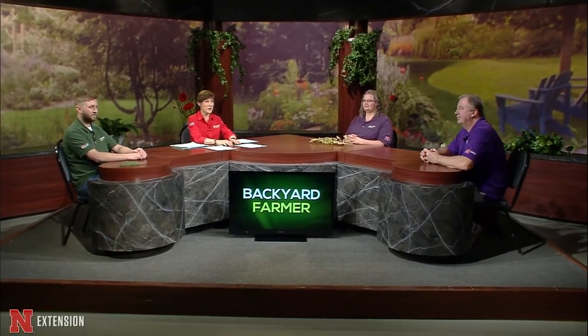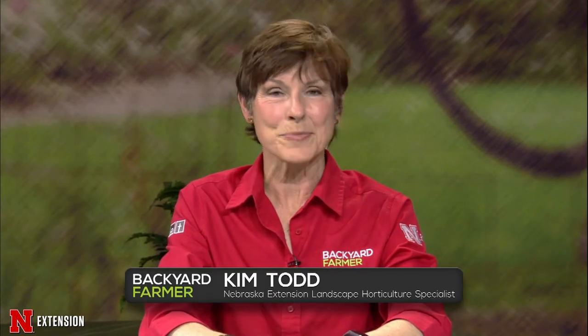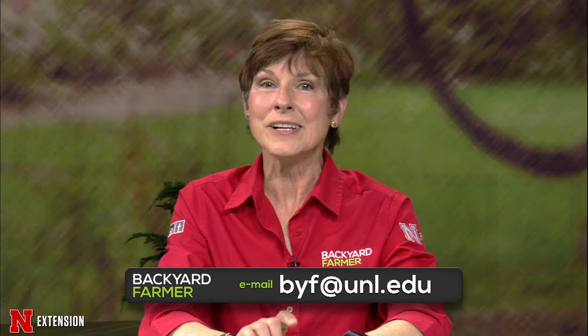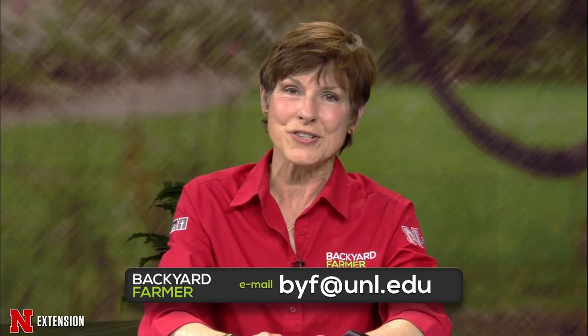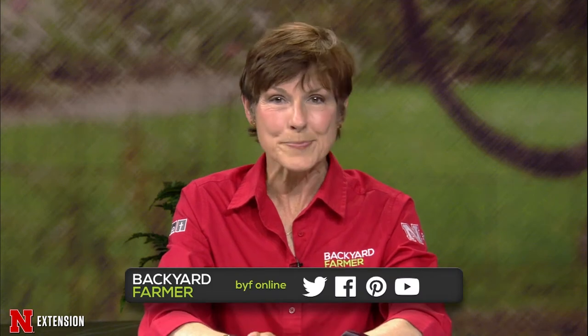Hello again, and welcome to Backyard Farmer. I'm Kim Todd. We are very glad that you could join us for another show. We've got some great features for you, and of course we're going to be answering all of those garden questions. We can't take your phone calls tonight, but you can still submit pictures and emails for a future show. That's byf at unl dot edu. Do tell us where you live and give us as much information about your issue as you can. You can also search for information on our social media pages, YouTube and Facebook.